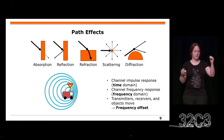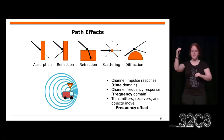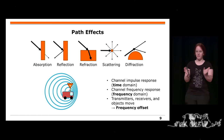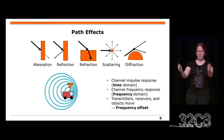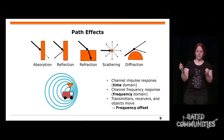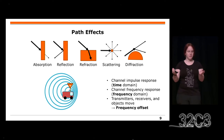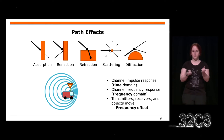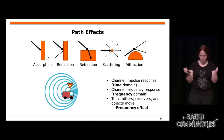Es gibt Effekte, die unterwegs passieren können. Zum Beispiel können die Strahlen absorbiert oder reflektiert werden. Wenn sich eure Welle über zwei verschiedene Pfade zum Empfänger verbreitet, dann ist es möglich, dass sie leicht verschoben ankommen. Dann habt ihr zuerst eine gute Kopie vom ersten Pfad und dann eine etwas schwächere Kopie vom reflektierten Signal, das etwas länger gebraucht hat.